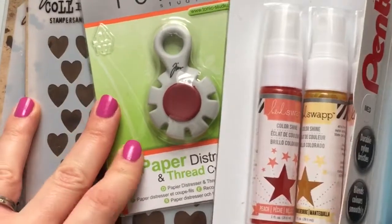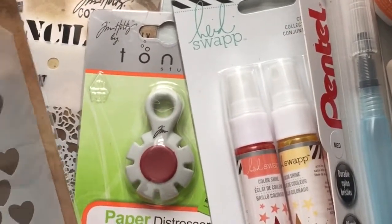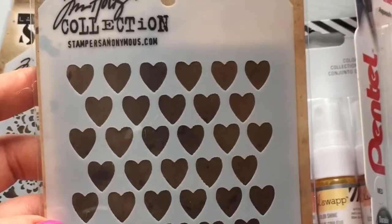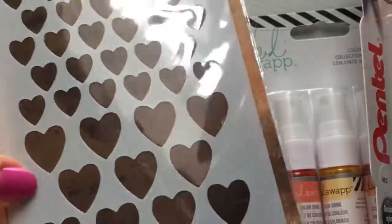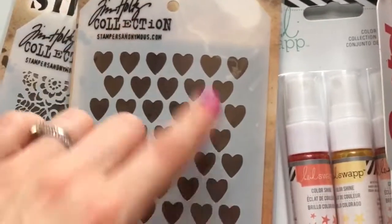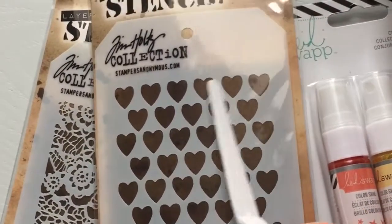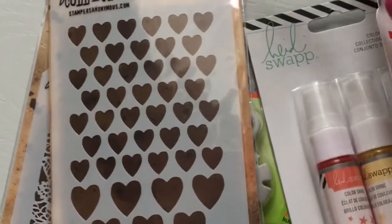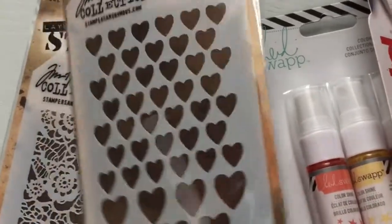To begin with, I have ordered two stencils from Tim Holtz. This first one is a hearts stencil — they have three sizes: smaller, medium, and big ones at the bottom. You can use the stencil in different ways: you can use your spatula and textured paste on just one section, or you can use a long strip and add another next to it to create a graduation effect, or just stick to one size to create an interesting texture.